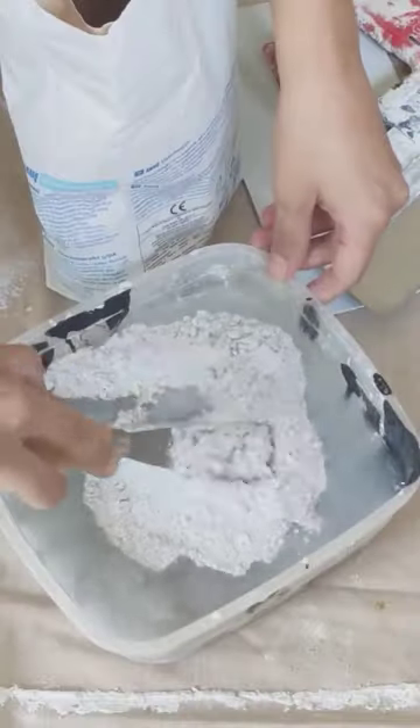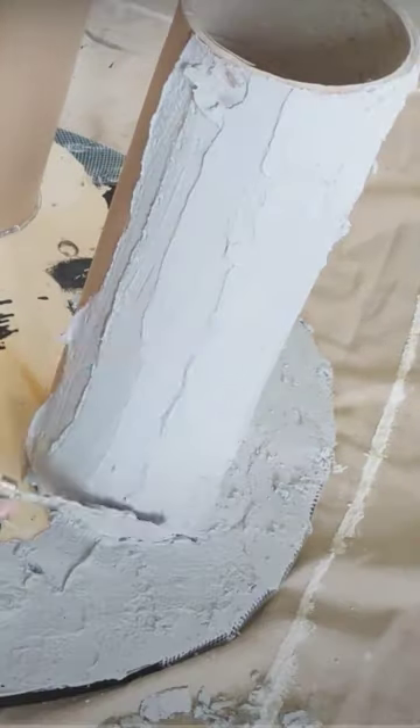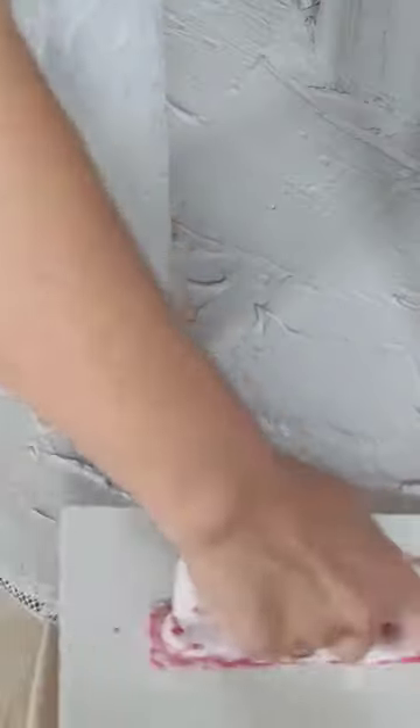Now it's time to mix the plaster. I applied the plaster all over the coffee table and made sure every inch of it was covered well. Once it was done, I let it dry overnight and gave it a quick sand the next morning.